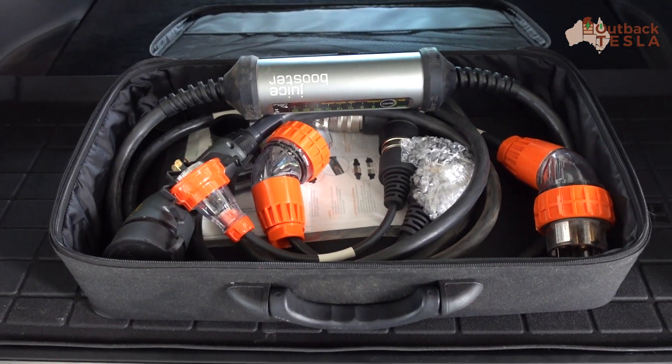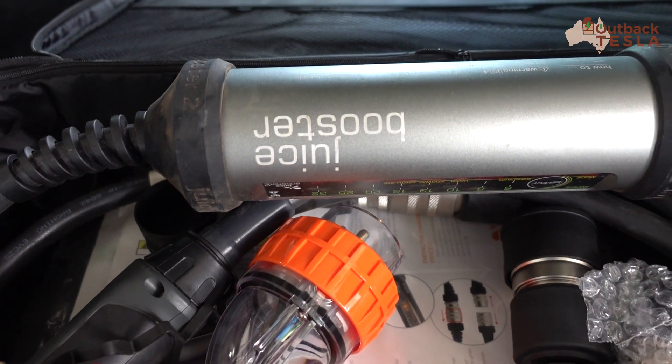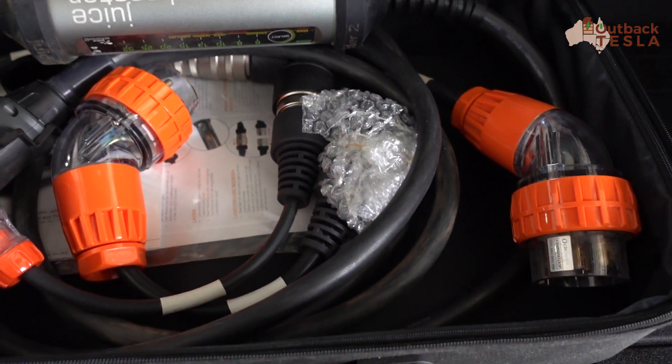So here's the Juice Booster in its case. Everything about this product screams quality. The case is really durable, with plastic handles and plenty of space.